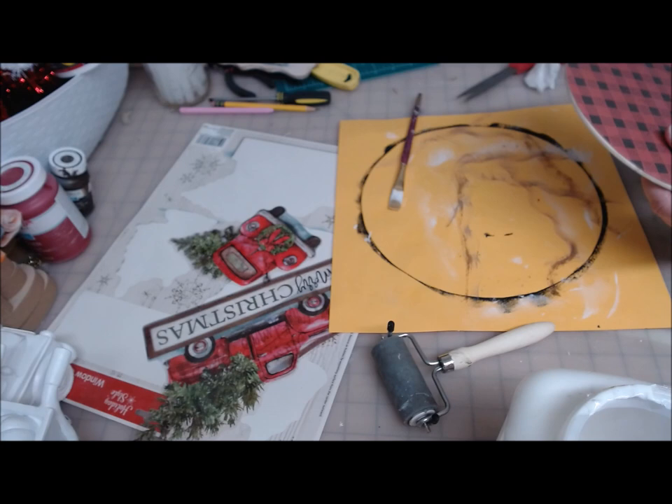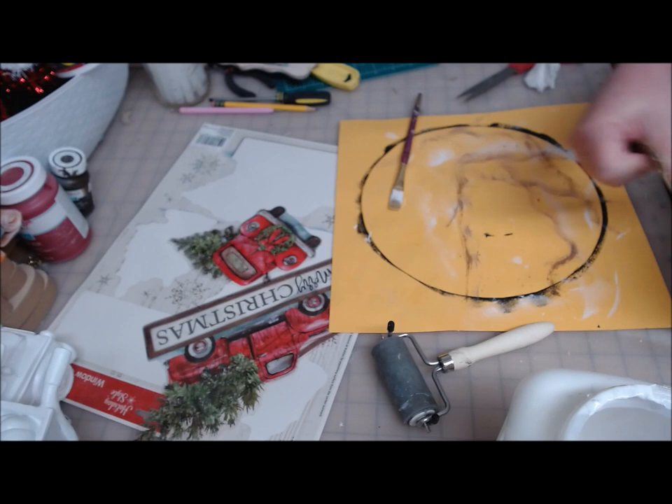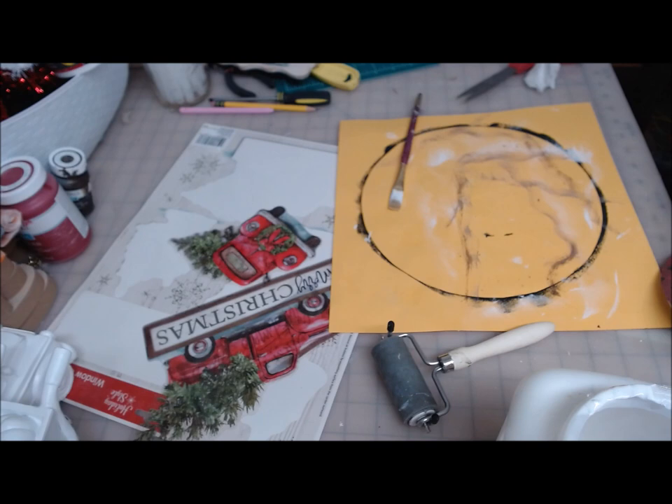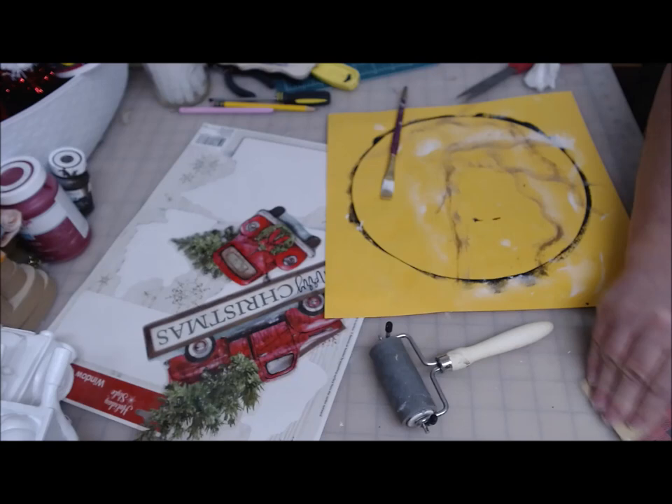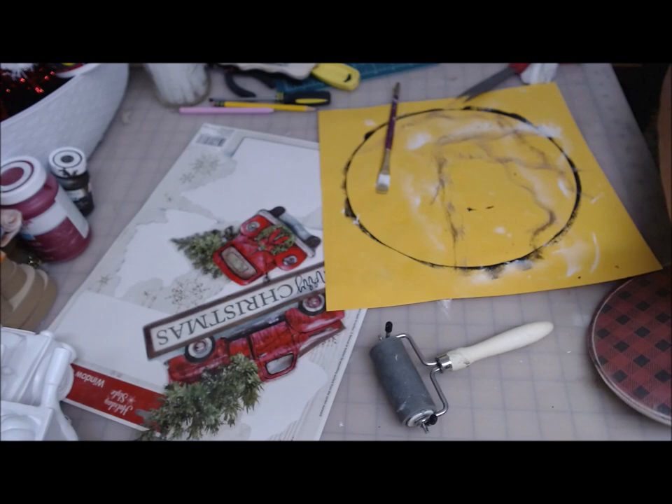My piece is dry here, so I'm going to take my sandpaper and sand around the edge. I can go side to side or top to bottom, but don't ever go back to front because that will pull your paper out. I'm going to leave this one with natural wood on the edges because I have some natural wood things on my tree. You can also use a nail file — it's up to you.